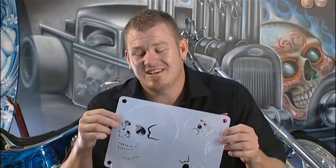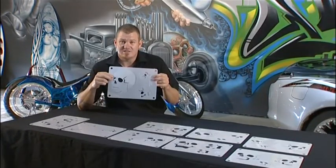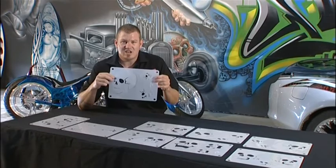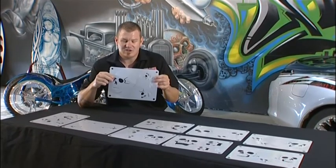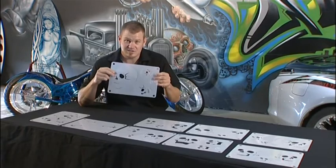First of all, I want to introduce you to Skull Mania. These are a set of shields I've developed for the airbrushing industry. I use these every single day in my work when I'm painting skulls — this makes my job a hell of a lot easier. Over the years I've seen airbrush artists and looked at their work and thought, how do they get all those skulls so perfect? And it's using these little babies.